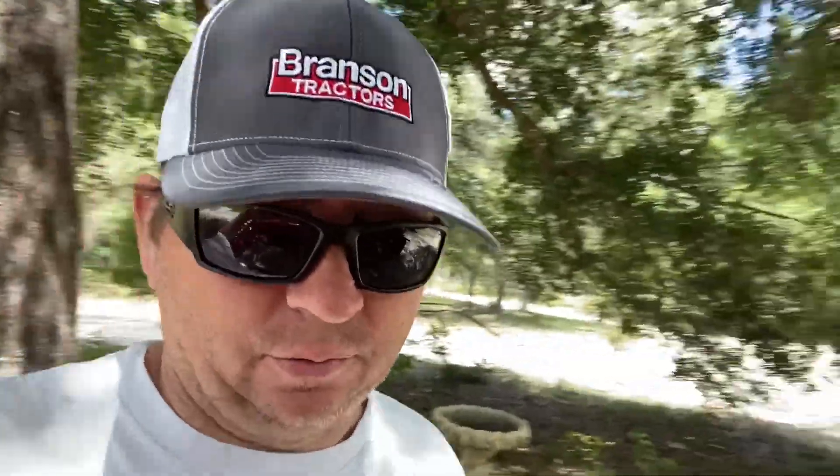Alright, that's it for this little quick update on the Branson. Hopefully I'll put another 8 to 10 hours in the seat and give another little quick update. Hopefully nothing else will pop up — no other problems or troubles. We'll go from there. Thanks for watching.